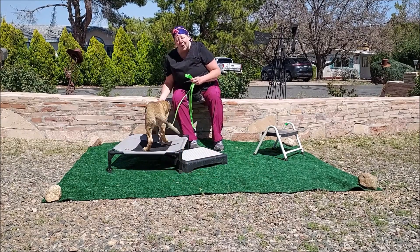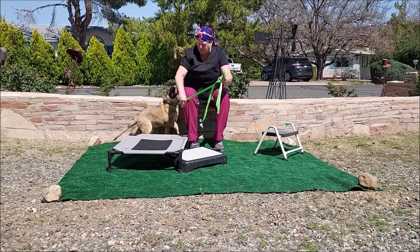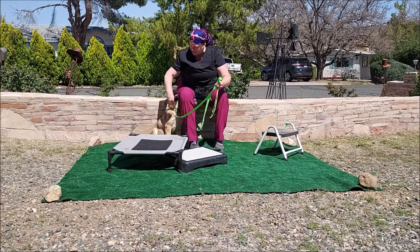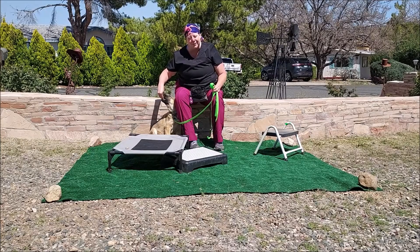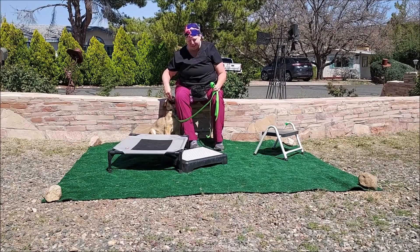So I try not to pull on the leash from the beginning. I try to kind of lower them, maybe guide them a little. I don't want them to learn to fight that leash, but I do want them to learn that it means something. So that was a great example right there.